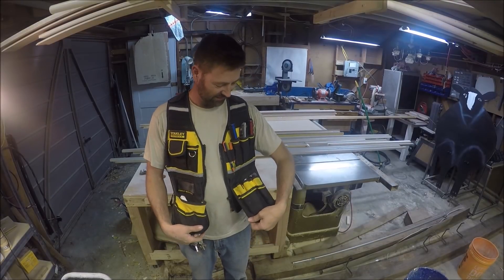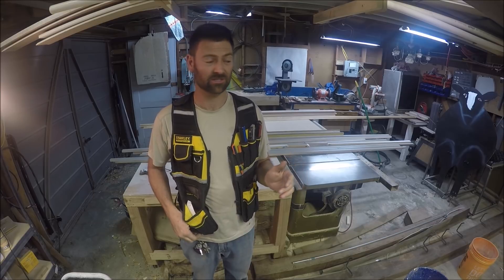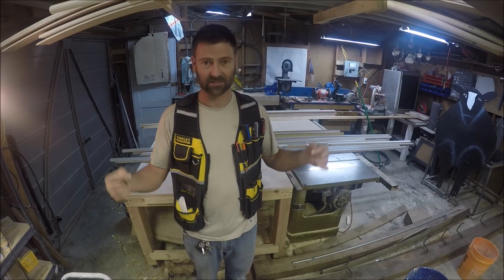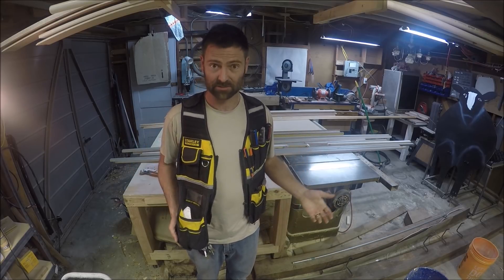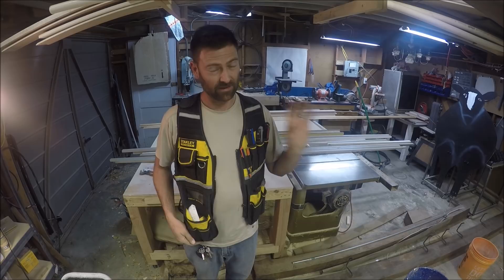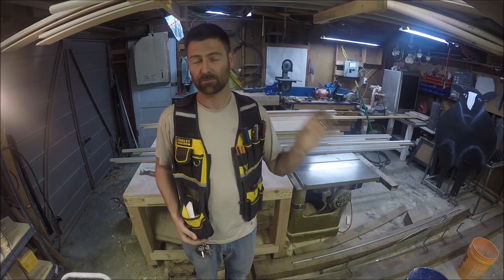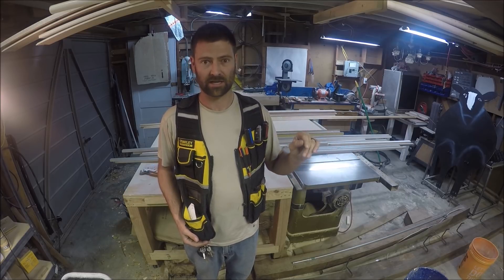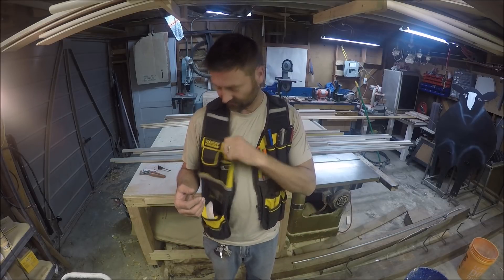It's about time that I do a video on this tool vest. I wear it in almost all my videos and I get questions almost daily. A link to where you can get this tool vest will be in the description below. It's on Amazon and if Amazon runs out of stock, they also sell the exact same one on the Home Depot website — website only — for the exact same price. This is the Stanley Fatmax tool vest.